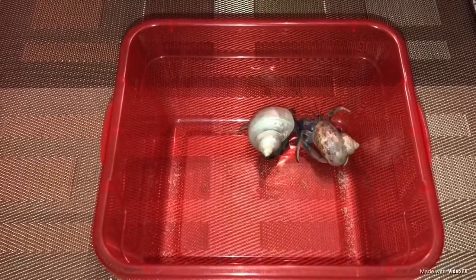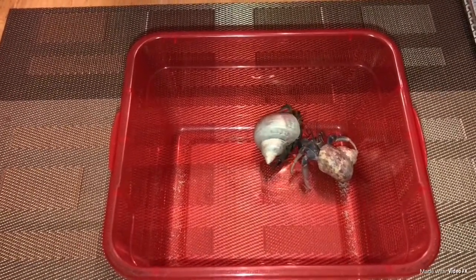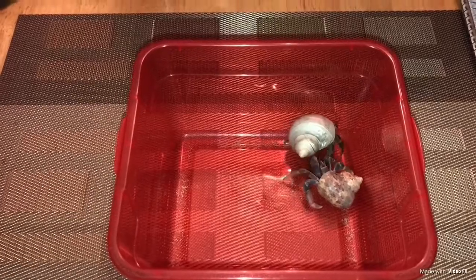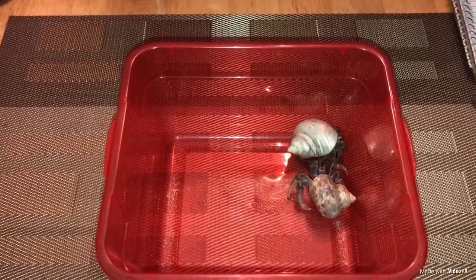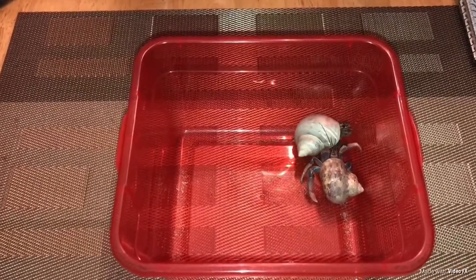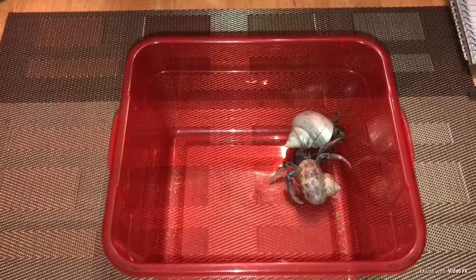In today's video I will be using my purple pincher hermit crab named Molly, on the right, and my Ecuadorian hermit crab named Hazelnut on the left. The reason I wanted to make this video is because you don't see Ecuadorian hermit crab videos very often. Ecuadorian hermit crabs are just the cutest and most adorable, but they're not as popular as purple pinchers, which you see more in pet stores. So I thought this would be a great video to help people learn about Ecuadorian hermit crabs, so that in the future if you decide to get one, you'll know how to tell them apart.